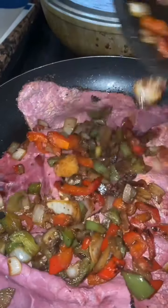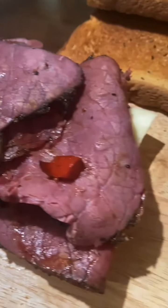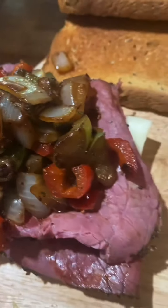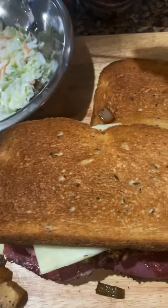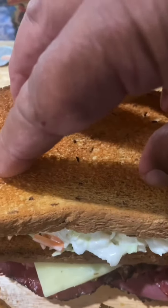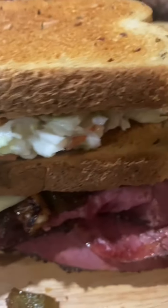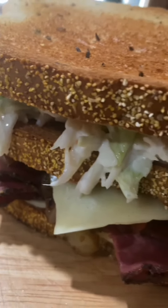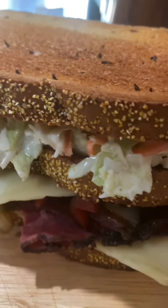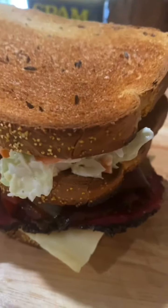And the peppers are ready. Now we assemble. First, the cheese, then the pastrami, the peppers, and an extra cheese — this cheese is going to melt and hold everything together. Top it with one slice of rye, and now goes the coleslaw. There's the coleslaw, and the final bread. Look at this — oh my God. So here you have it: a triple-decker pastrami sandwich with onions, bell peppers, coleslaw, and Havarti cheese on rye toast.